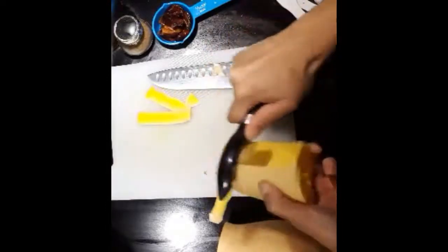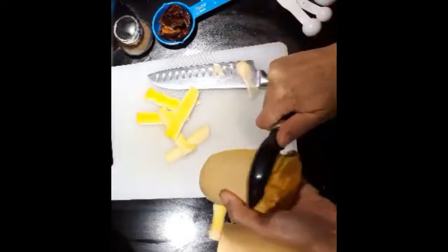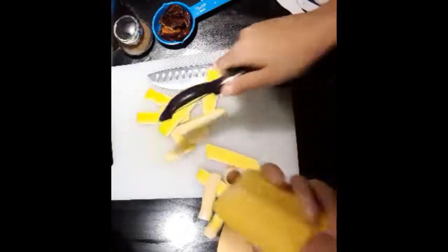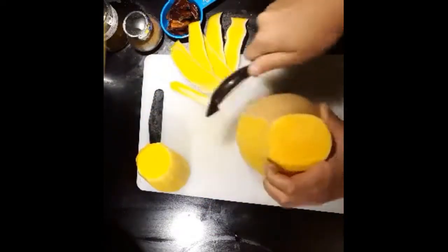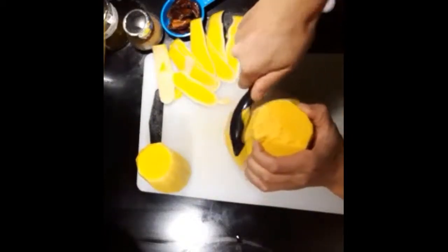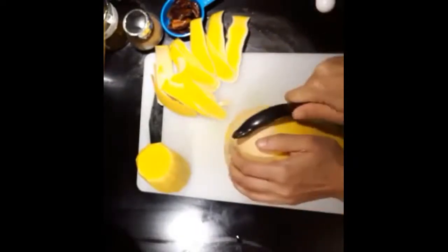The butternut squash is kind of tough to peel and cut, so I just use a potato peeler to peel the skin. It works pretty good — just peel in sections, and when you get to the bigger section, just peel downwards.